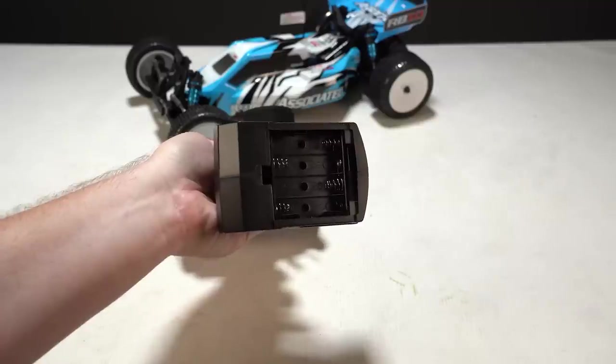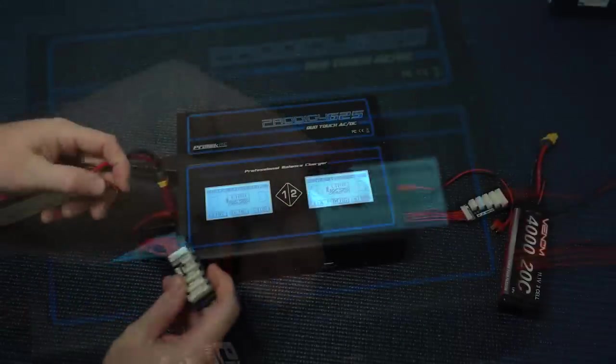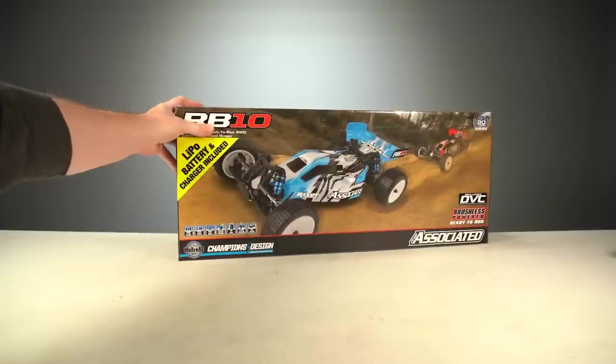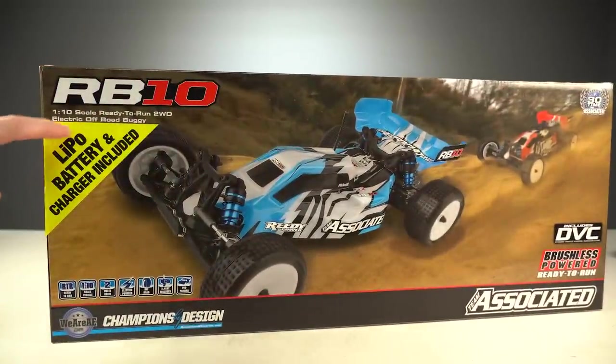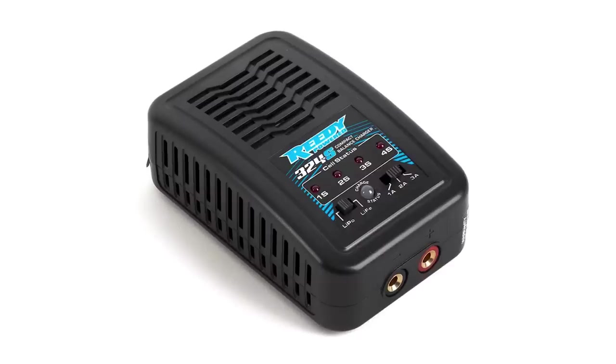Four AA batteries are required to power the included transmitter and they're not included. A LiPo battery is also required and it needs to have a T-style connector. For beginners who probably don't already own their own RC batteries and a charger, then maybe the RB10 combo is the way to go, including a 2S LiPo battery and a LiPo balance charger. So for the person just starting out, or if this vehicle is a gift for somebody, the combo is really the way to go. But it doesn't provide maximum power, and if you want that, you're gonna need a 3-cell LiPo battery.